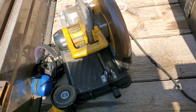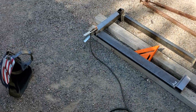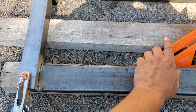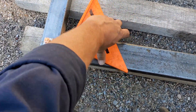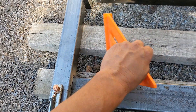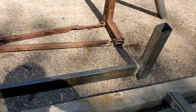Alright, here we go again. It allowed me to make the cuts over here. I got it tacked together, and they were perfectly square right off the bat, which makes life so much easier.